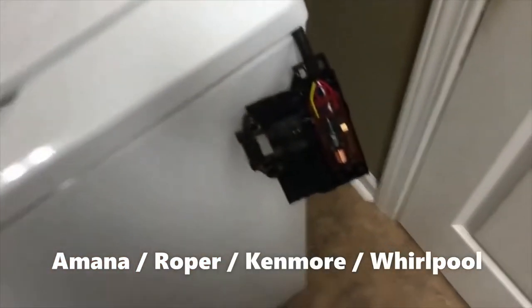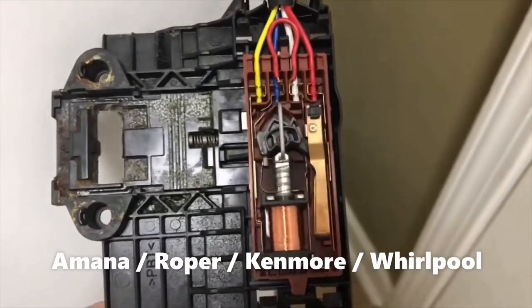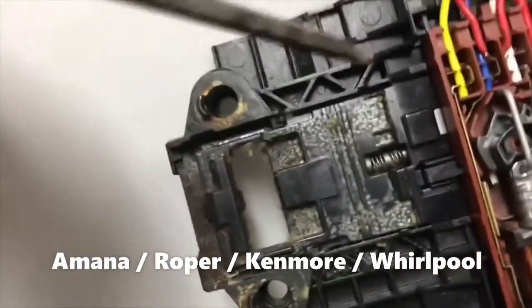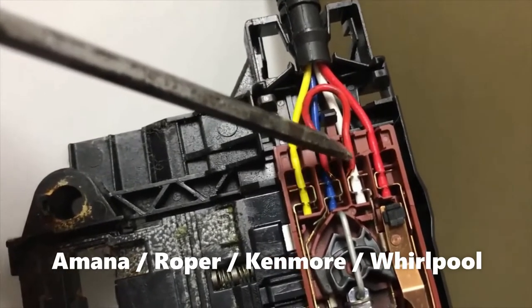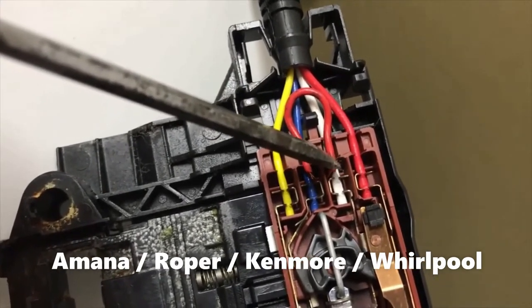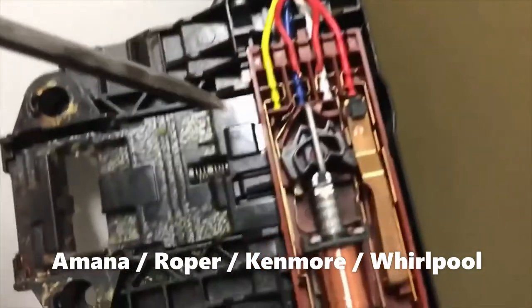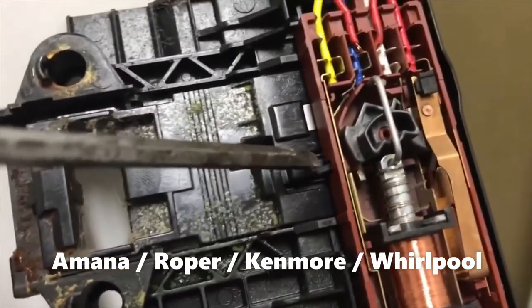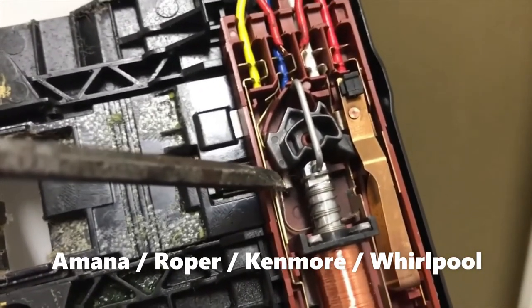So what I've done is figured out how the circuit works with the lid sensor — this is what it looks like. What I have done is added this wire right here, this red one, that connects the white wire to the blue wire at all times. So I think what's supposed to happen is this guy right here is supposed to, in certain situations, come back and hit this tab right there and connect it to those two tabs.